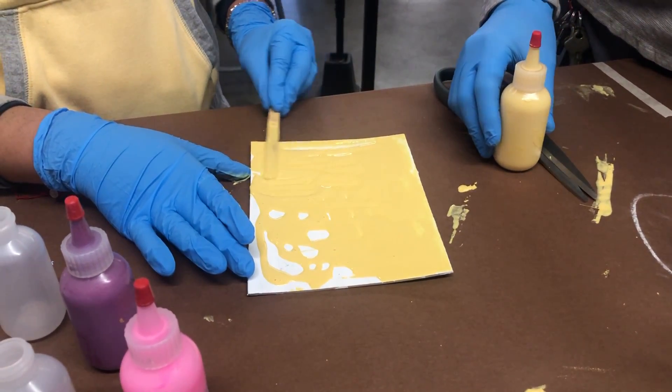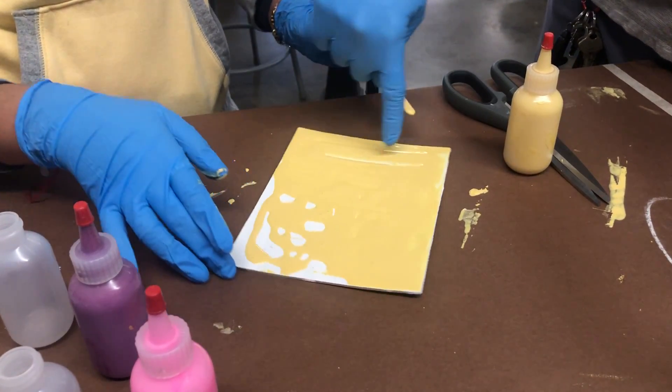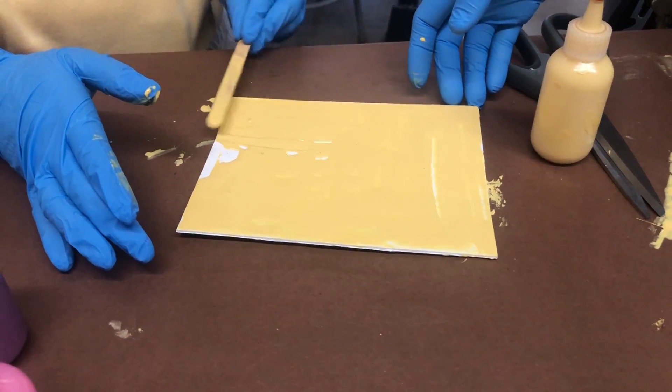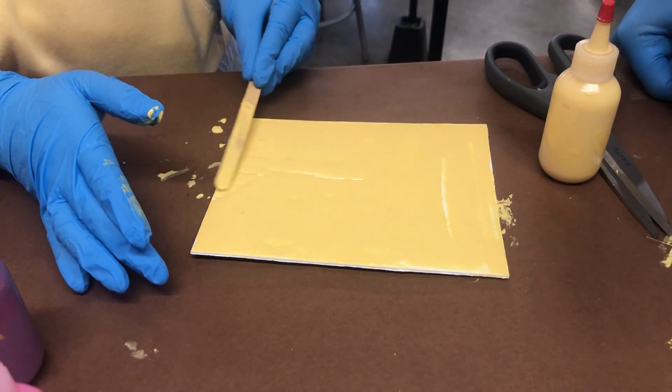Spreading is harder than it looks, because you've got to kind of hover. If you press too hard you'll get that little line in there, so you just hover over. That's why the longer sticks are better — I'll try to get some longer sticks. All right, she's ready.